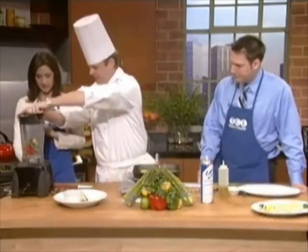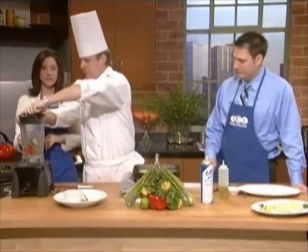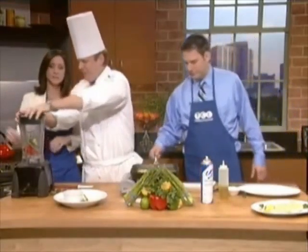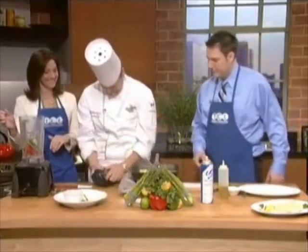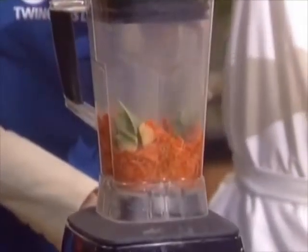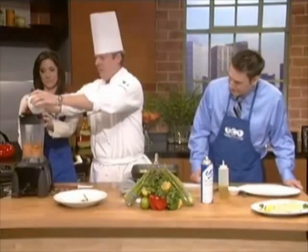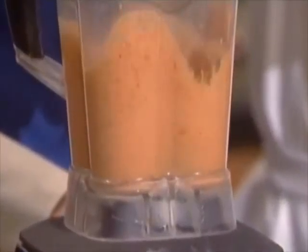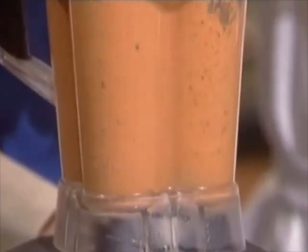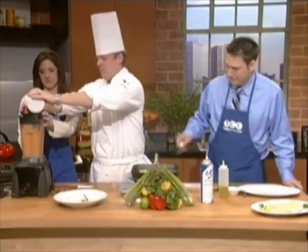So we've got all of our ingredients in the blender. We'll put the top on and turn it on high. The liquids we're adding are olive oil, lemon juice, chicken stock, and a little balsamic vinegar. It smells awesome. It's really, really good — it's perfect.